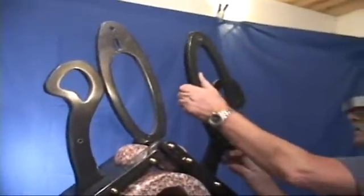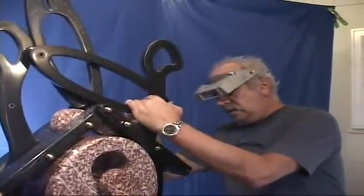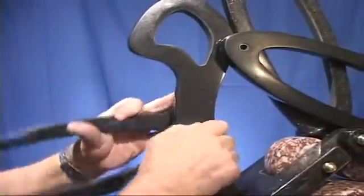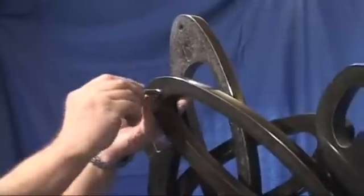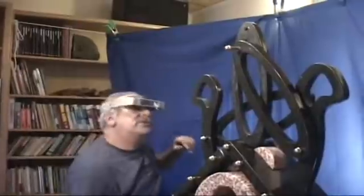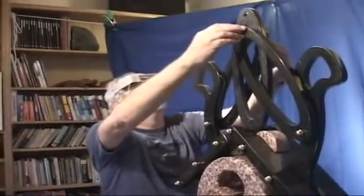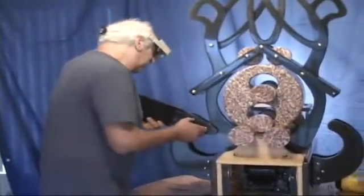It goes on like that, like so — it goes on a spacer, then it just keeps in place. Put the nut on it, and then the piece goes on. This goes in like so, the spacer, and then this goes into the slot here. Another spacer on the far side, and this other piece goes on — this is a counterbalance piece. This sort of gets into the balance and moves.